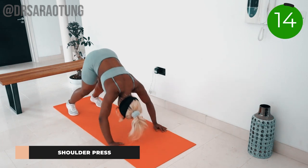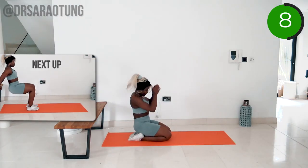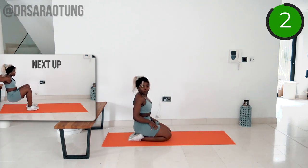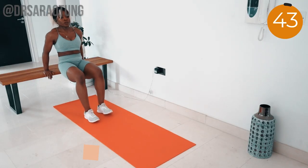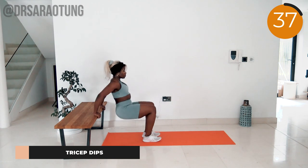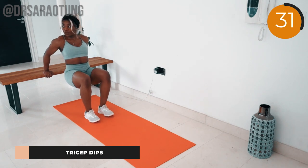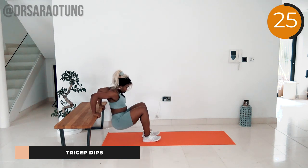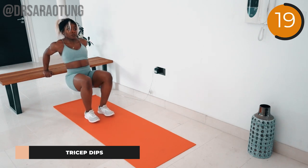Next up we are doing some tricep dips — lowering the body down and pushing back up. If you want to make these harder you can straighten your legs out, which means you're carrying more weight of your body. If you bring your feet under your hips you carry a bit less weight. Either way, lower down to full depth before pushing back up, intentionally squeezing with that mind-to-muscle connection and breathing through it, getting those triceps stronger and stronger.